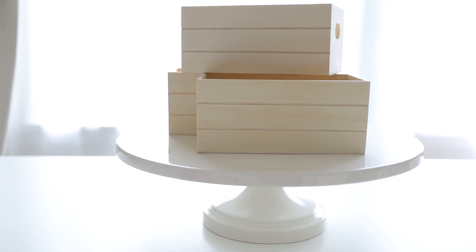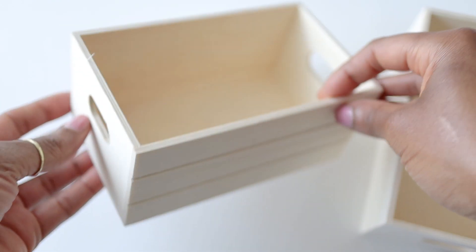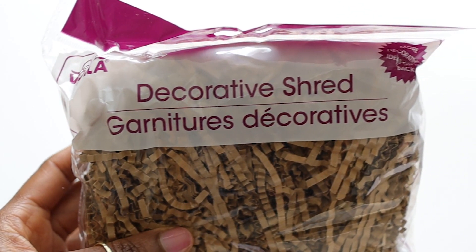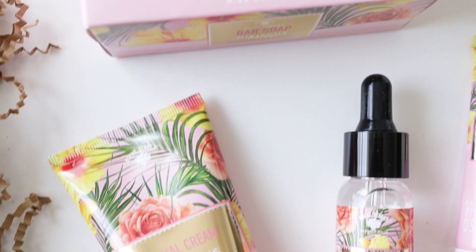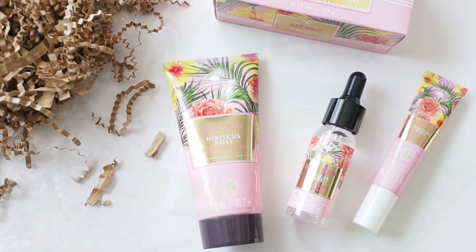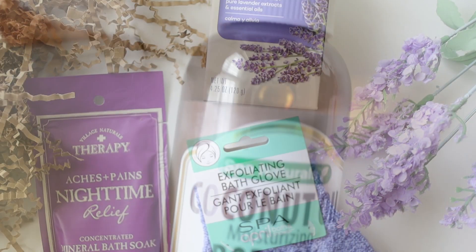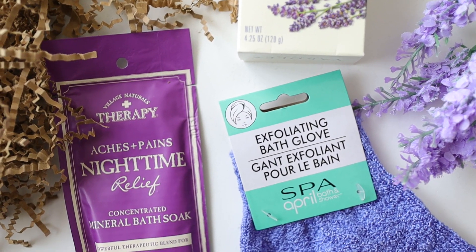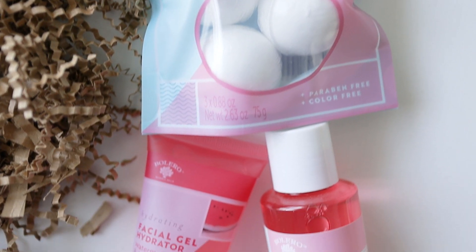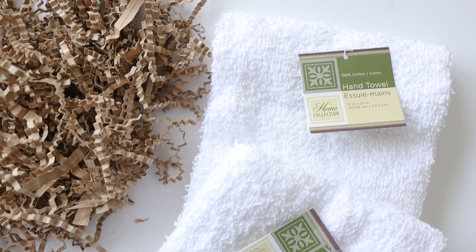We're going to start with these Dollar Tree wooden boxes, which I think were quite a nice find. Next we're going to move on to this decorative shredded paper, which is going to be the filler in our gift box. Dollar Tree had so many nice items for our gift boxes that are spa-related and self-care type items, and I had a great time picking these things out and coordinating the scents and the colors. There is definitely something for everyone.